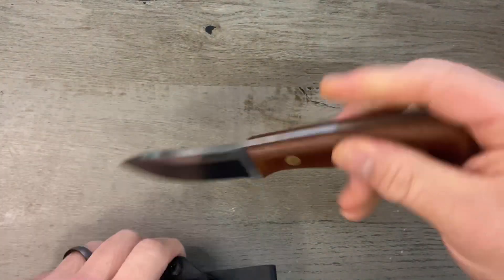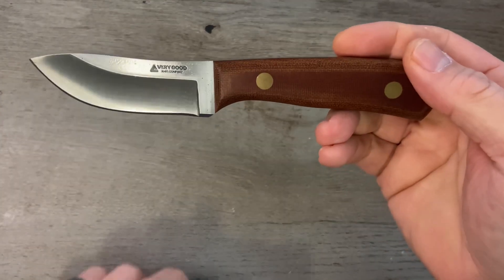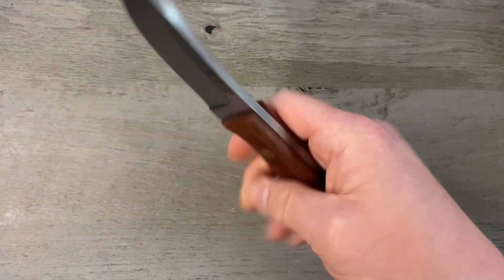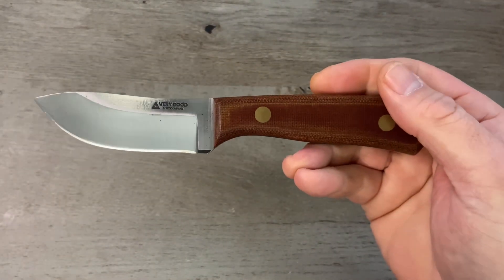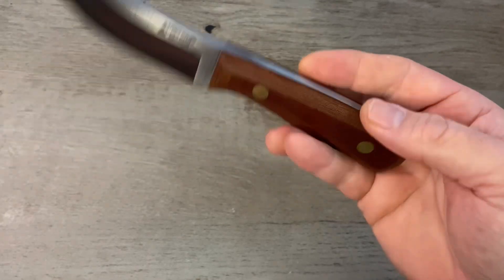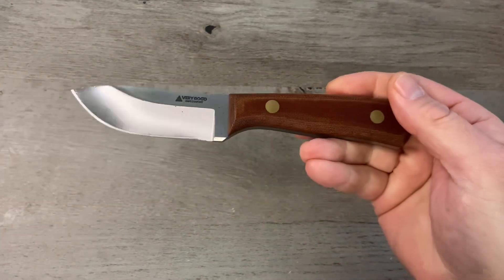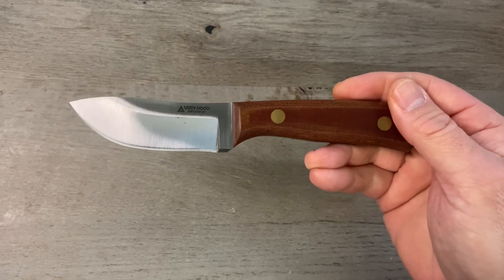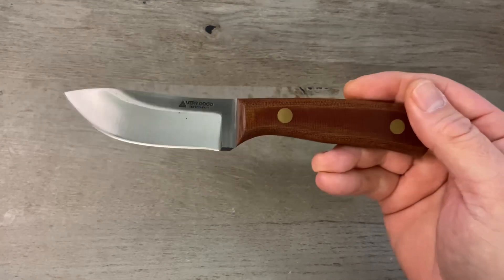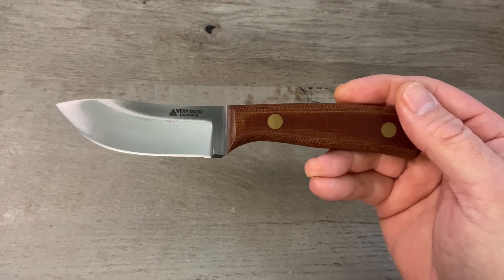Today we are looking at the Tribute from Very Good Knife Company. Also dropping soon is the Very Good Knife Company Tradition — a seven and three-quarter inch Nessmuk knife with a hollow grind. Get over to the Very Good Knife Company website and sign up for in-stock notifications so you don't miss either one.